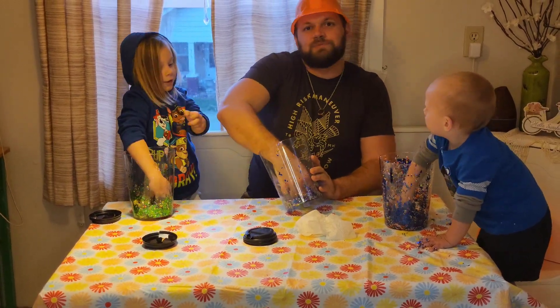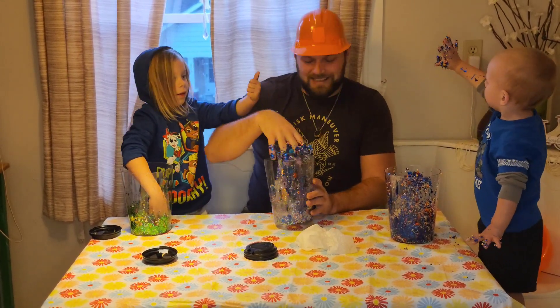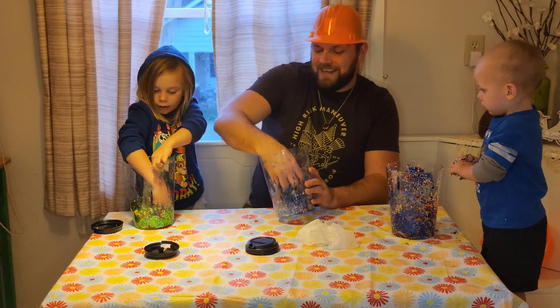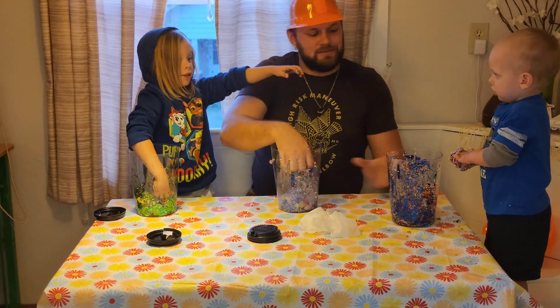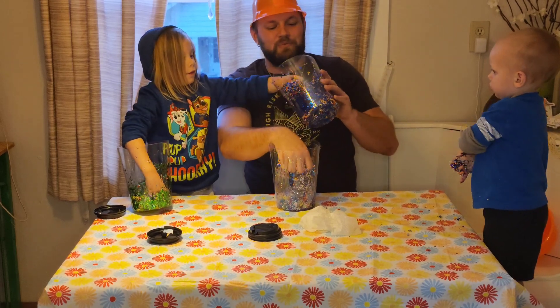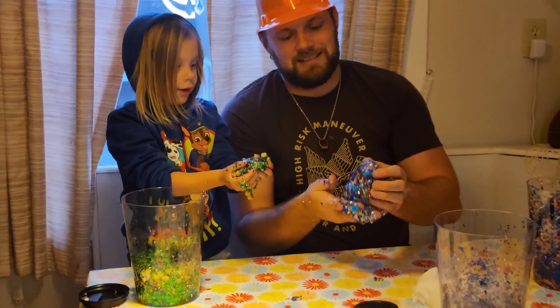Can I touch yours? Yeah. Wow, sticky hands. Look at that - mine's really sticky. Finny, let me touch yours. Finny's feels cool with those foam balls in his. Look at mine!